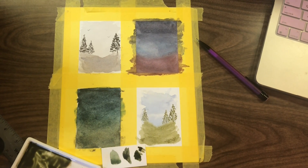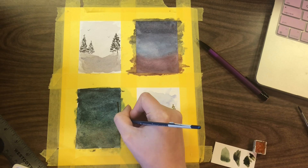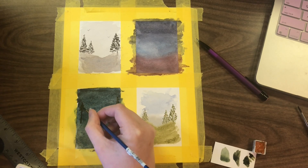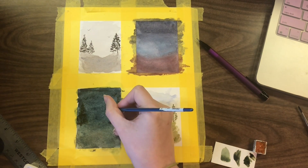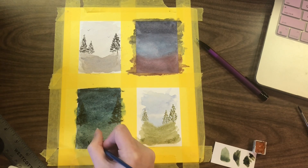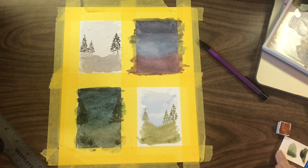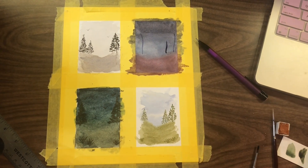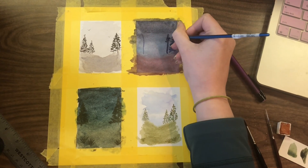Now I'm trying to save this Daniel Smith one. I'm adding in Lunar Earth. At this point it's quite dark and I didn't want to add a black or neutral tint, so I just sort of went for it. I'm going back to the Roman Szmal, and this is where it was already not looking great and then my line work went a bit wonky, but we saved it.